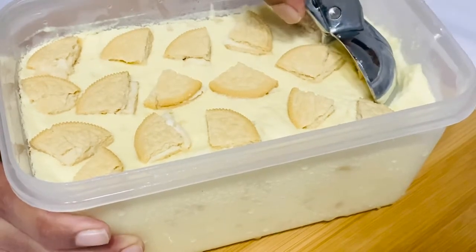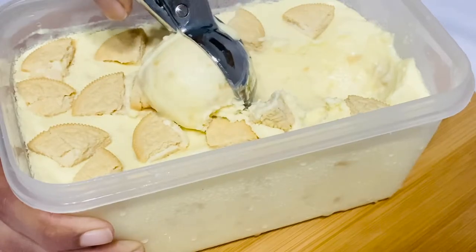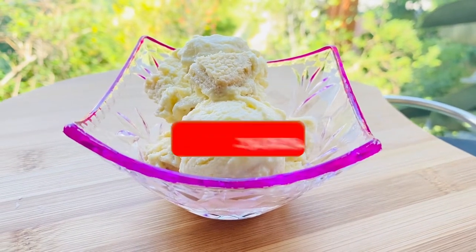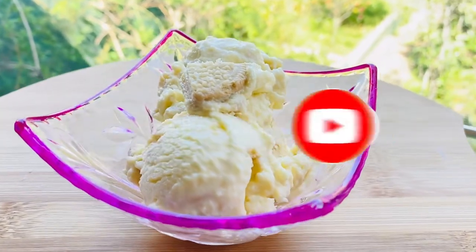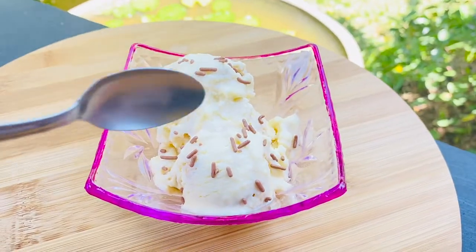We are going to make an ice cream recipe. This recipe is made with 1 cup of ice cream.